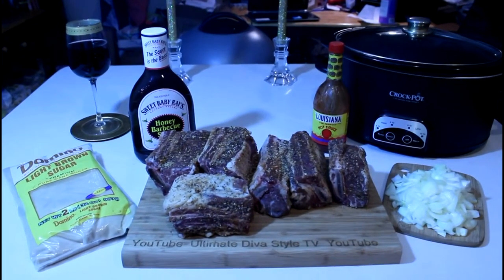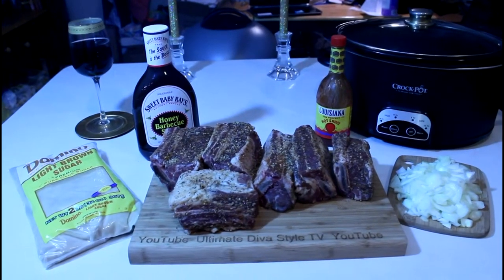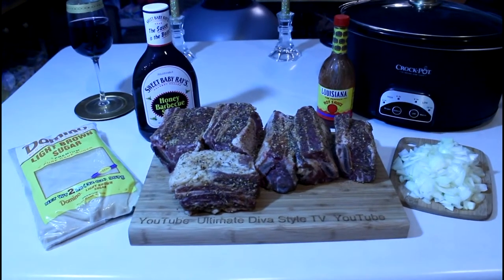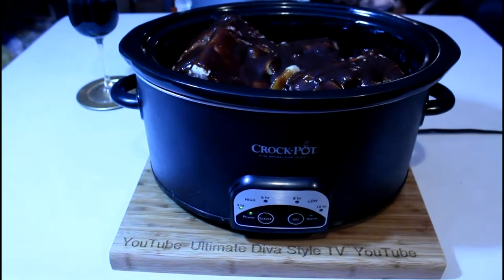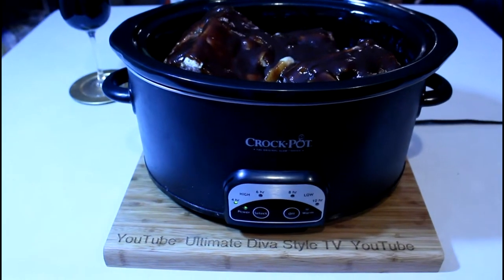I'd say I'm going to start with 4 hours and see how they do. These ought to be so delicious, I can't wait for the result. Let's get going. I've sprayed the slow cooker with the vegetable spray and added 2 cups of water with 4 bouillon cubes.